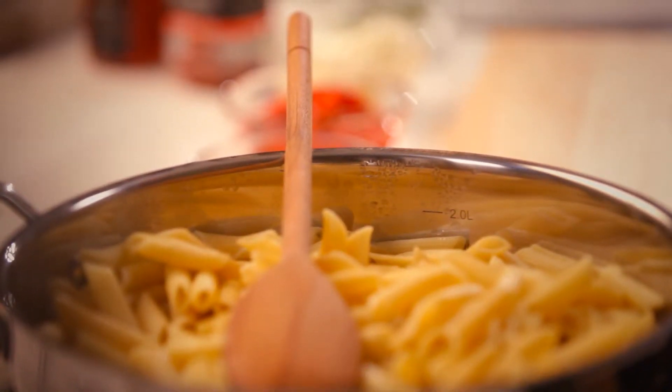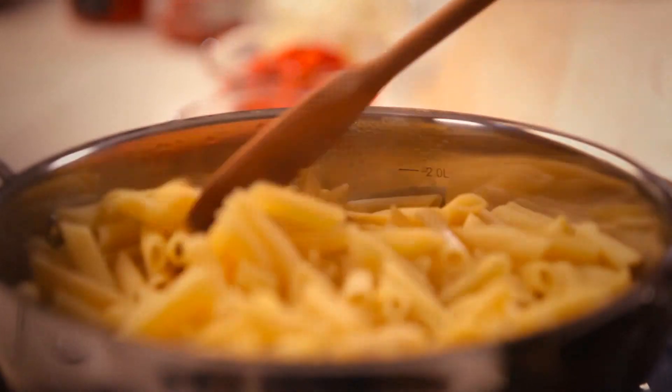I've got my pasta here. It's been cooking for about 9 minutes until it's al dente. It's ready to go.